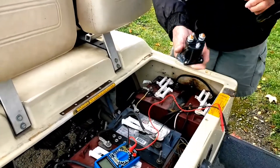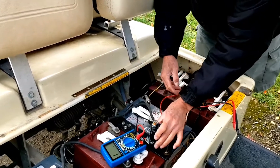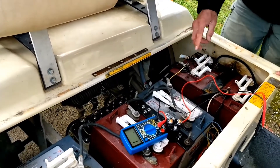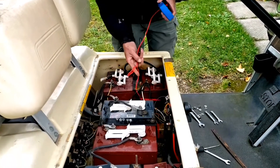I'm going to take it out and show you what needs to be done. I have now fixed and installed all the new solenoids.